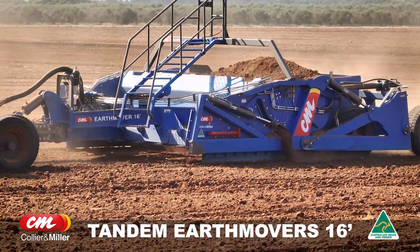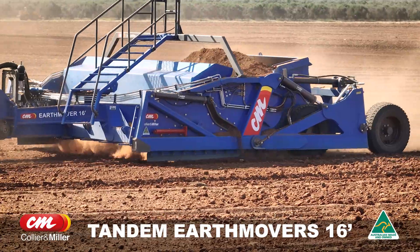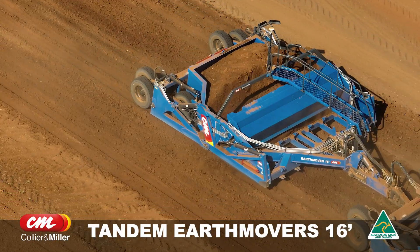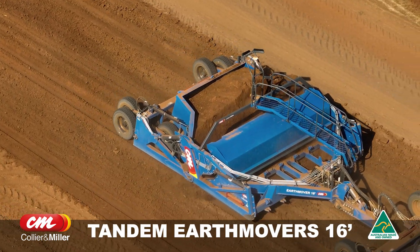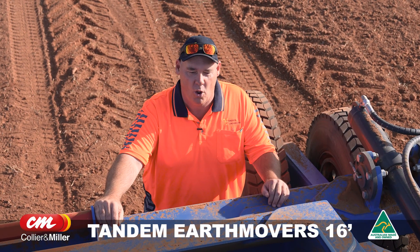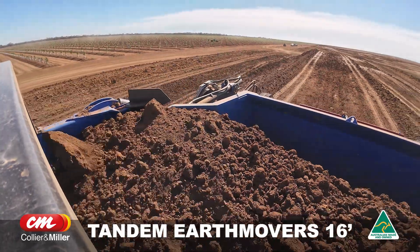We're getting 7,500 hours out of a set of apron rollers with the Hayden Auto Greaser on the Collier Miller bucket. Everything just moves so well. I've had many buckets over my time as an earth mover and we cannot fault the Collier Miller Earthmover 16 for the reliability and the amount of volume we can shift with it.